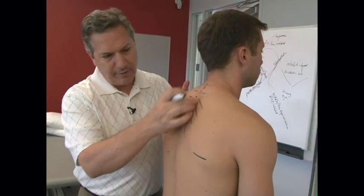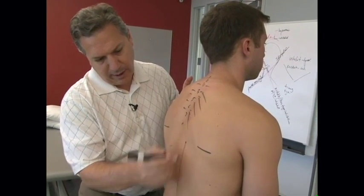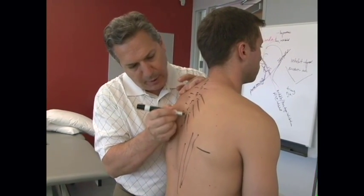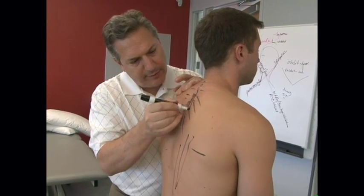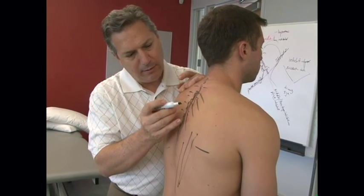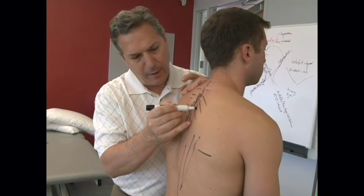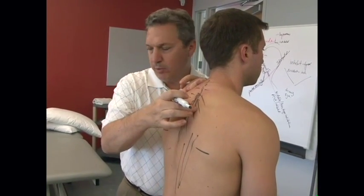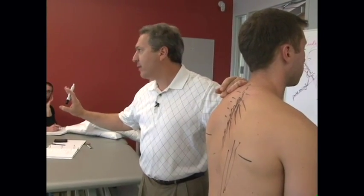We have a lot of erector spinae here. We have the iliocostalis muscle coming up laterally and attaching to the angles of the ribs. Palpate the small rotators going one segment, and then multifidus going about two segments down. Then you have the iliocostalis muscles coming from the transverse process right to the rib — those are the ones we believe can actually hold the rib up. They respond when you gap the joint, and it takes care of it.